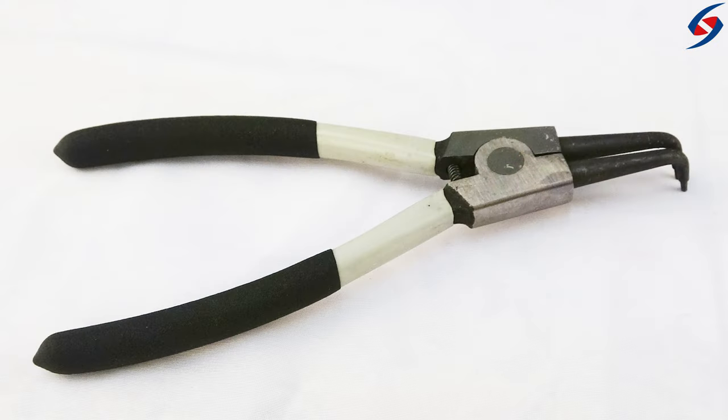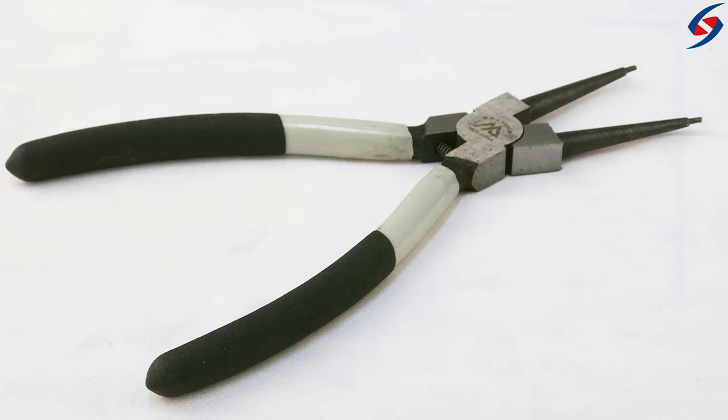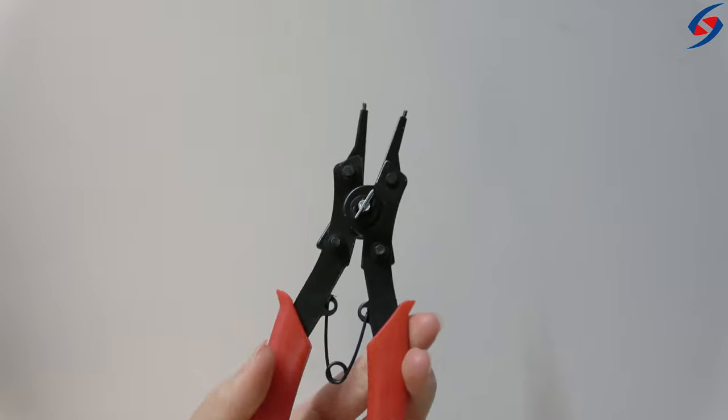Sheartak snap ring pliers are made with coated steel and vinyl handles, offering a comfortable and secure grip. The grey pliers are 10 inches in size, offering an easy hold, while the red 6-inch pliers are compact and lightweight at 0.15 kilograms.